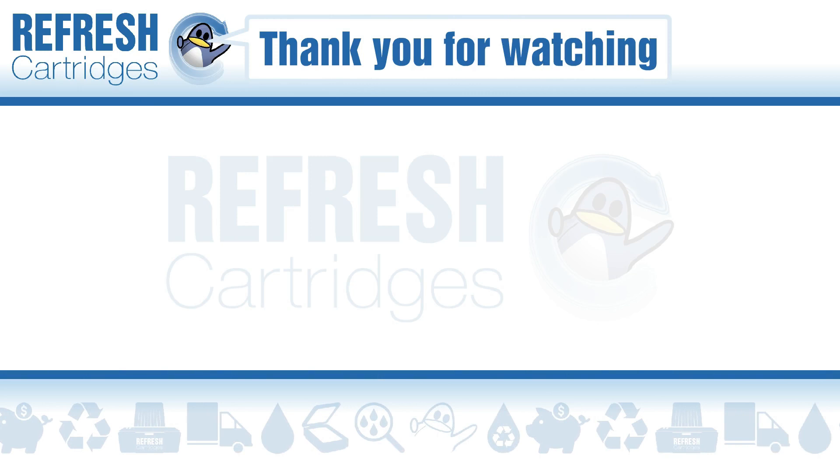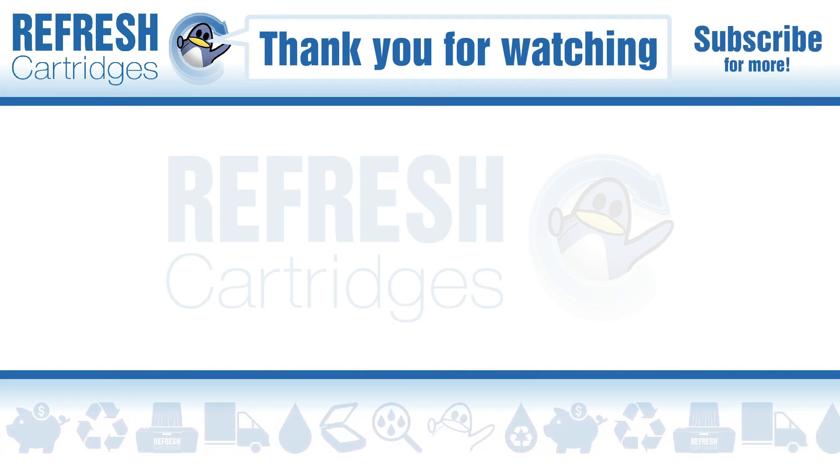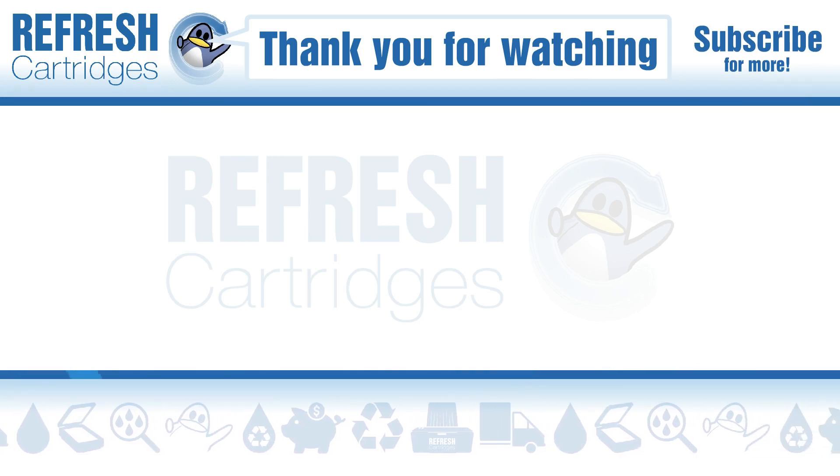If you found this useful, please do let me know with a like. If there's anything else we can help with, let me know down in the comments. Otherwise, thank you for watching, and I'll see you in the next one. Bye bye.